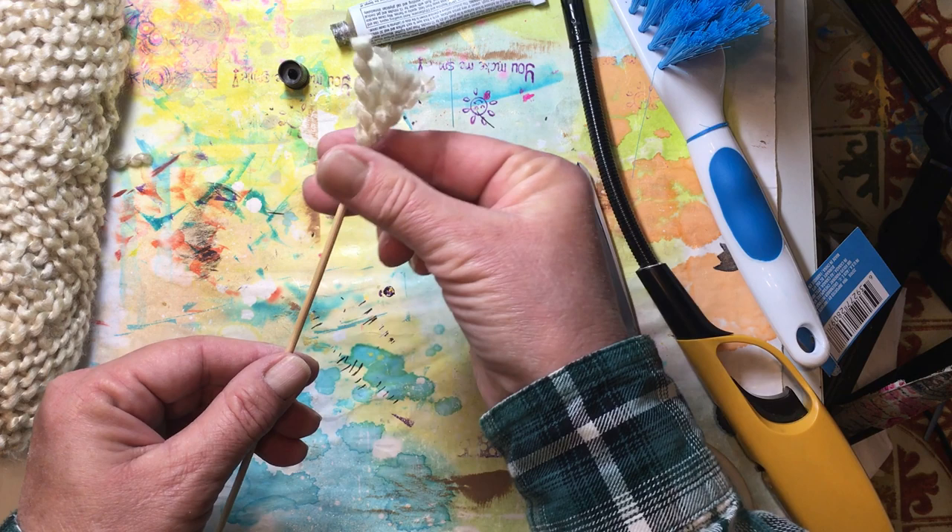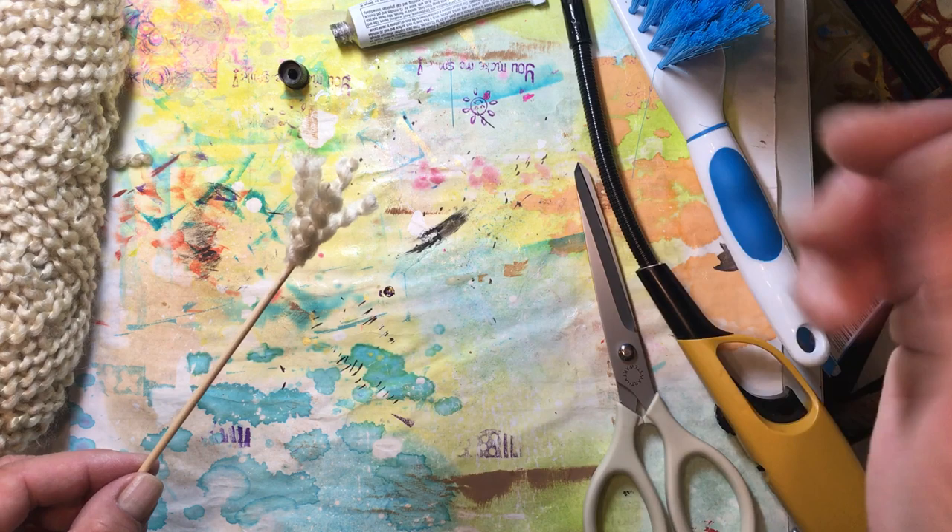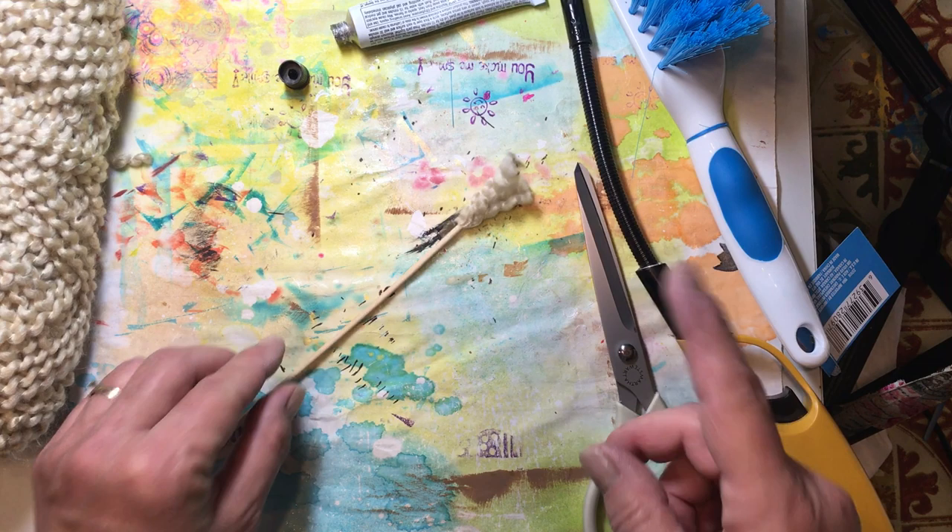So we have our brushes, our little flickers, and our combs — that is everything we are going to need. We have our paper painted. That's it for the preparation, and the next video is going to show you how to use these tools and paint on water. Thank you very much for watching, I really appreciate it, and I hope you all have an outstanding day. Bye bye.